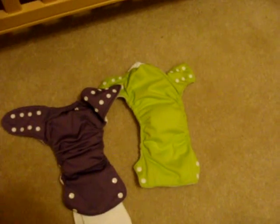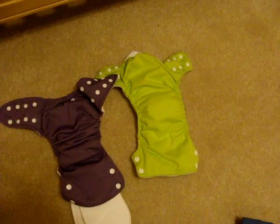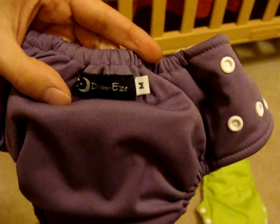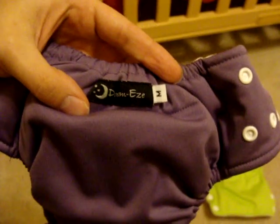The most daddy-friendly and daycare-friendly kinds of cloth diapers are the all-in-ones. This purple one is made by Dream Easy and this is a fitted diaper, which means it comes in small, medium, and large. Just like a disposable, it's all one piece — you've got the cover and the absorbent layer all attached. All you do is put the baby in there, stretch this out over the top, snap it in, and you're good to go.